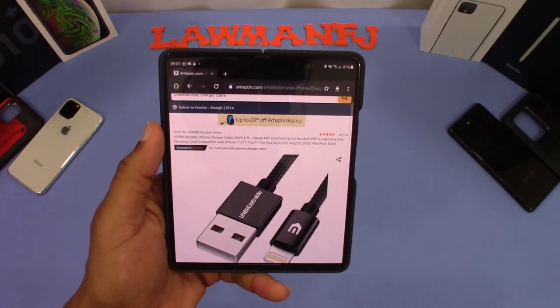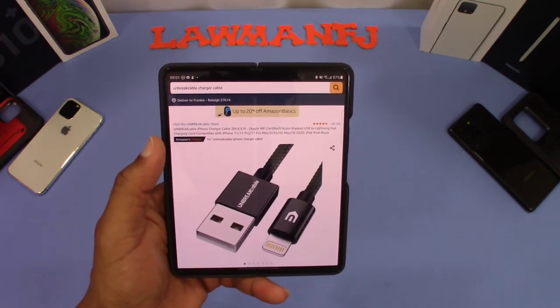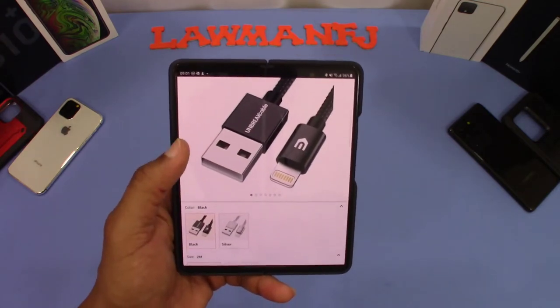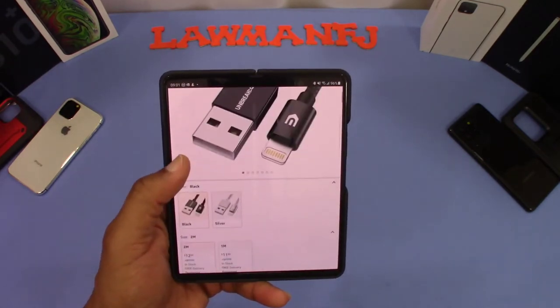You can get this from Amazon. It's the Unbreakable charger cable, nylon braided charging cord compatible with iPhone 11, 12, Pro Max, iPod, iPad, and all that stuff. This is a black one. I'll put the link in the description if you want to get it. The cost on this one is $12.99, and that's for two meters.